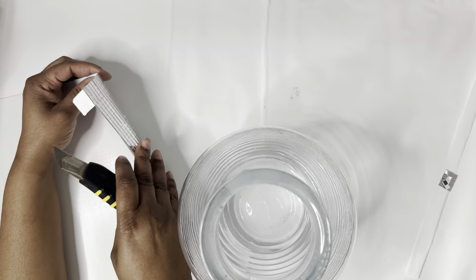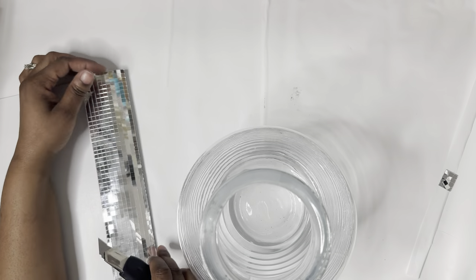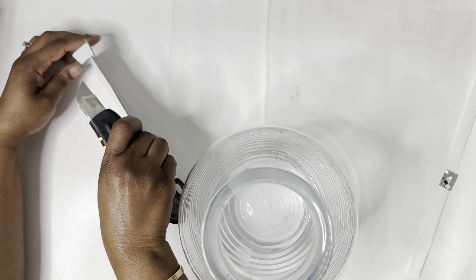So I decided to add more of the mini mirror tiles to the vase, and I'm just cutting a little bit more — a bigger piece to apply.